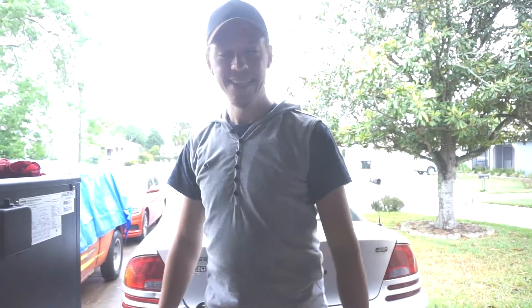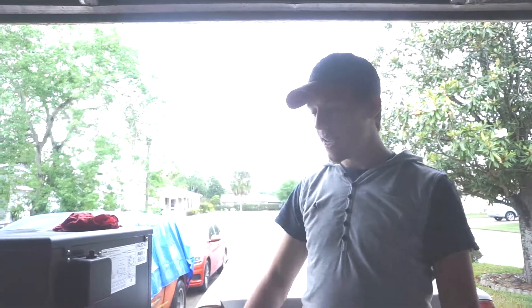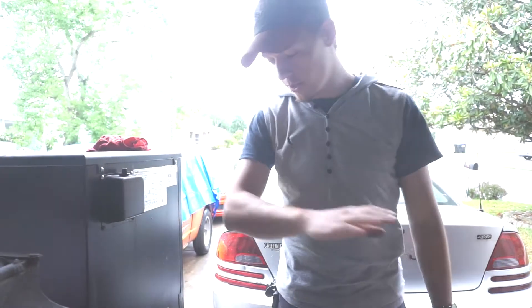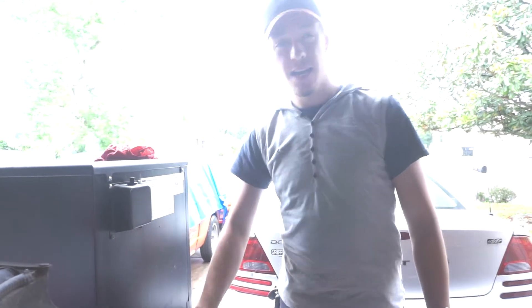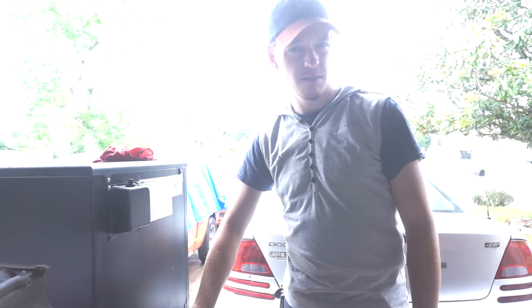Welcome back! Today I will not be working on the car because of this lovely weather, but today I will be working on a project that I've been planning for a couple months now.